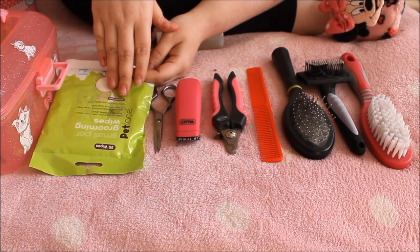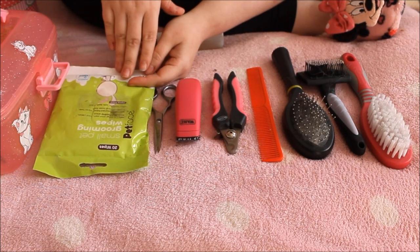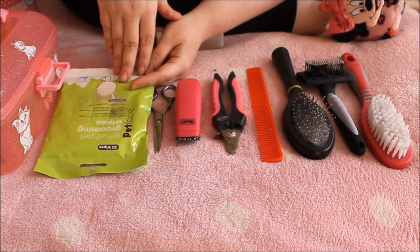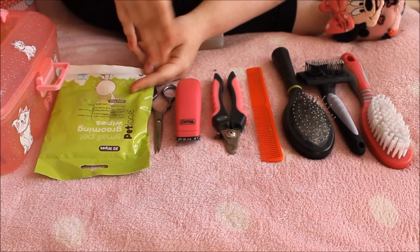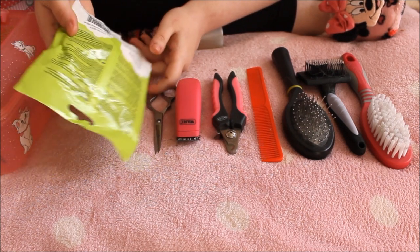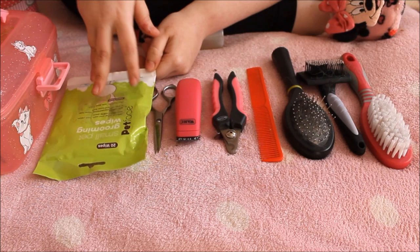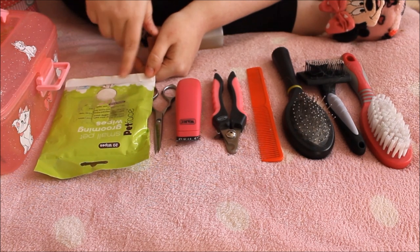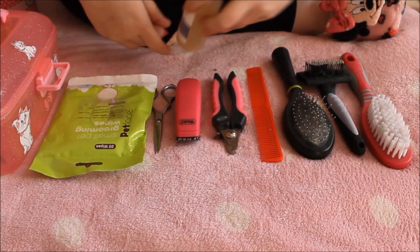Another necessity, especially for long hairs or short hairs with a messy bum, is small pet grooming wipes. Make sure your wipes are specifically for small animals, not for dogs and cats. They are designed to remove dirt and loose hair while being ultra hygienic for cleaning the area. I just use them on the bum area to keep it clean, and I wipe that every single week or more frequently if the girls have a messy bum.